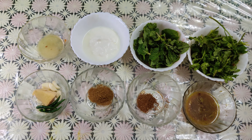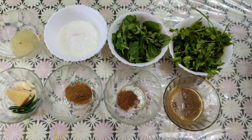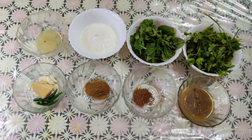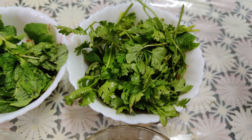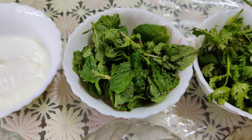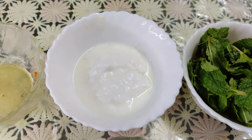I am going to start with the recipe. I will show you how to make this dish. The chicken is a good ingredient. We start with mint — 1.5 cups — and curd — 1.5 cups.